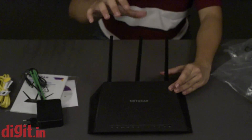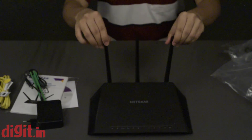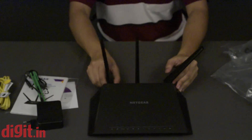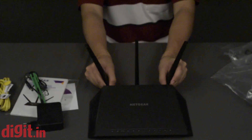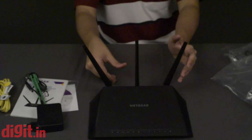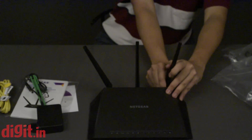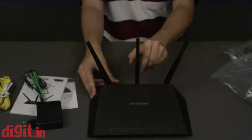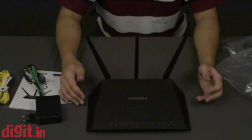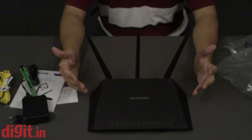You can obviously stand the antennas upright, tilt them, and do whatever you want. Ideally they are spaced slightly apart. And this is how the Netgear R7000 looks. Thank you for watching this unboxing — do check the online review.